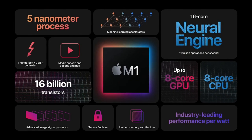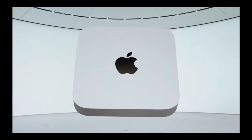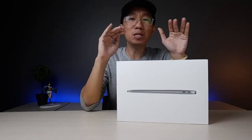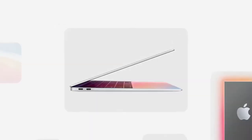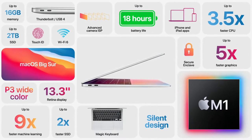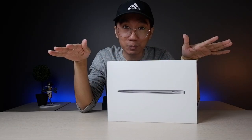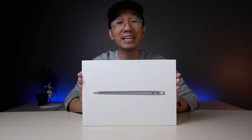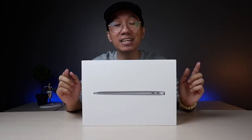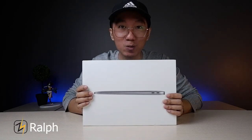The new Apple Silicon M1 variants are out — the MacBook Air, the MacBook Pro, and the Mac Mini. But for today, we'll be reviewing the M1 MacBook Air. I've been using this for three to four days now, and I can say this has the biggest leap in terms of performance, thermals, and battery life against all of its predecessors. If you're wondering if this base model M1 MacBook Air can handle your everyday activities, then stick around to find out more. This is Ralph, and you're watching Zapp Studios.